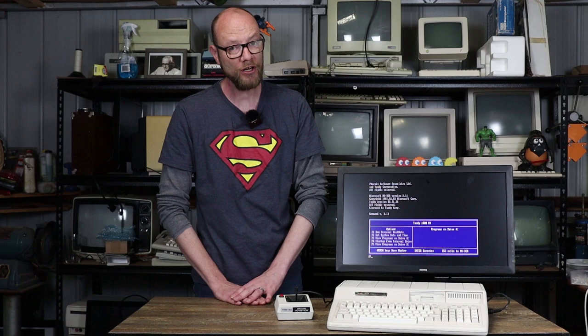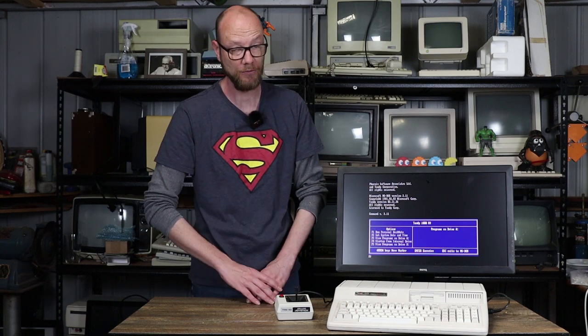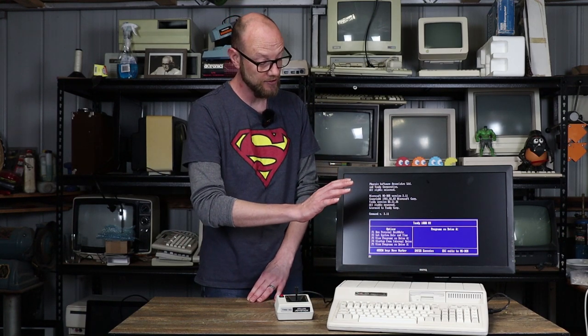Today what we're going to do is throw some upgrades at it, which will include how I have a Tandy 1000 running on an LCD, and following that we're going to do something I very very rarely get a chance to do - actually enjoy the fruits of my labor and play some games on the Tandy 1000.